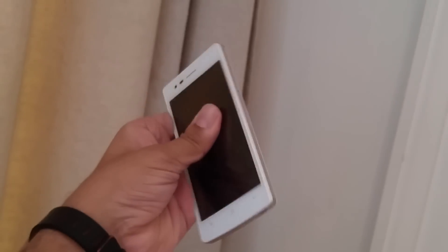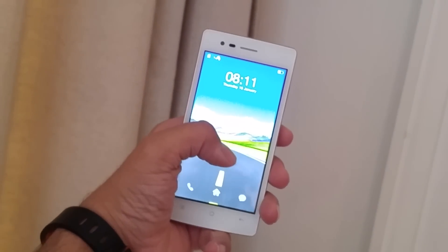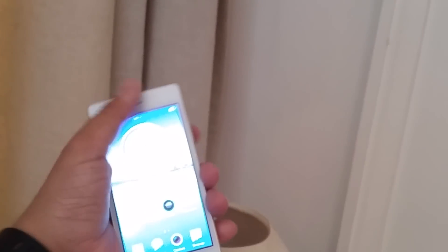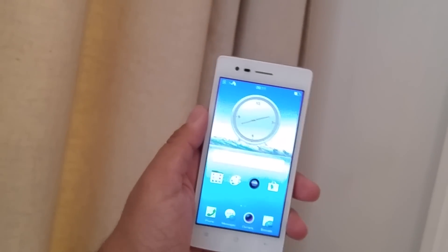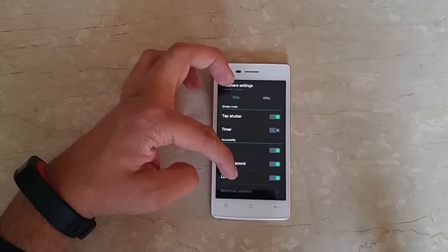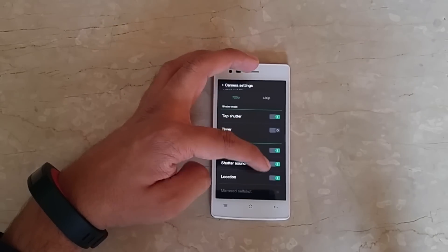Let's check out the camera application. The phone comes with an 8 megapixel camera capturing photos in a 4:3 ratio, and video recording is supported up to 720p. Other options include tap shutter for quick photos, grid lines, shutter sound, and location tagging. There is also an option for mirror self-shot.